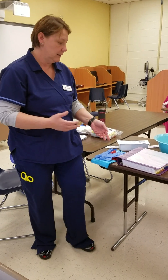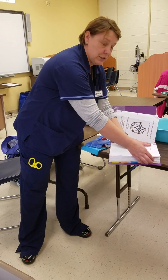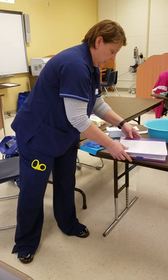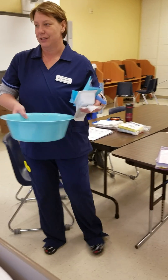Today I'm going to do an instructional video on how to insert a straight catheter into a female patient. The first thing I'm going to do is check the patient's record and review to make sure that the physician's order is still current. And it looks like it is, so I'm going to go ahead and gather my supplies and go meet my patient.